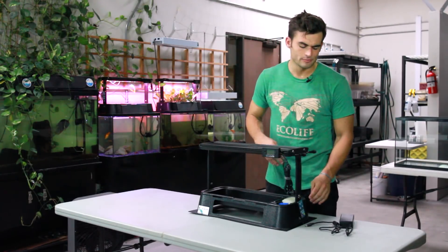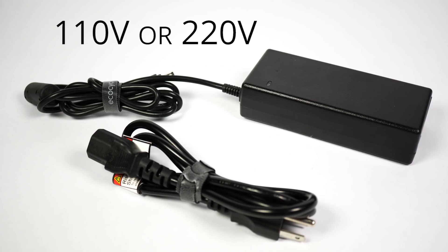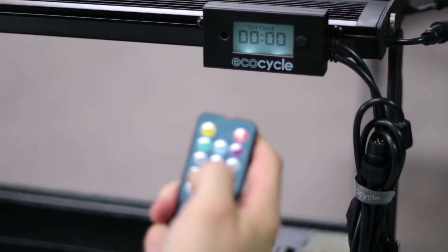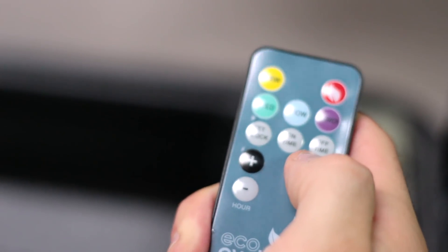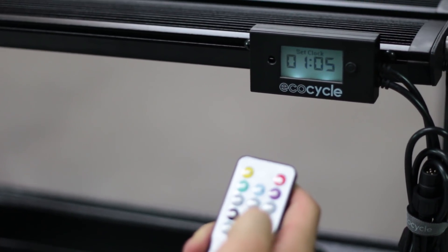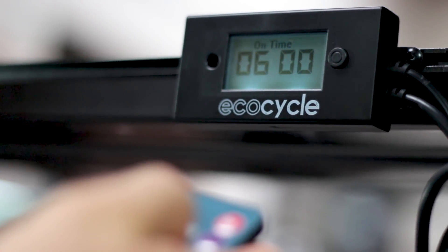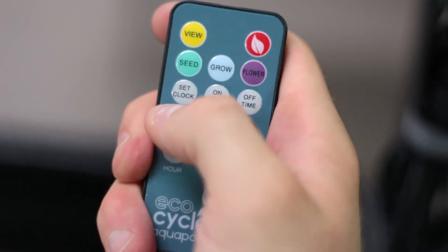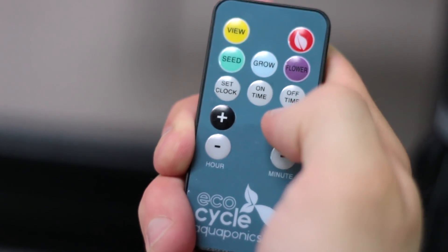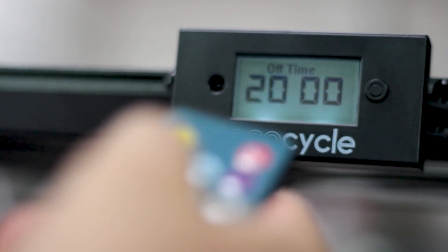To power on your clock display, simply plug it into the power supply. You can plug your EcoCycle into either 110 volt or 220 volt power sources, which are common in most United States households. Press the set clock button on the controller and using the hour and minute buttons, set the clock to the current time, keeping in mind that the clock operates in military time. Your system should be set for a 14 to 16 hour growth cycle. Press the on time and set the clock to the desired time, then press off time and set it to between 14 and 16 hours.